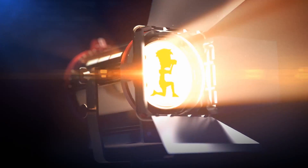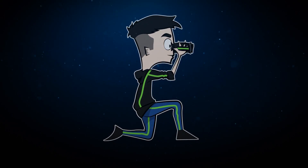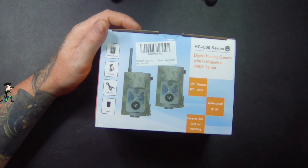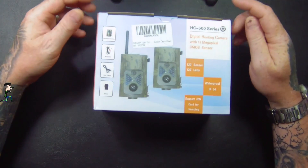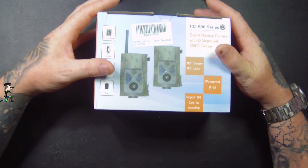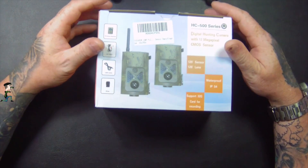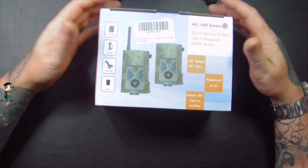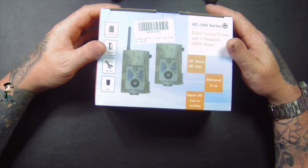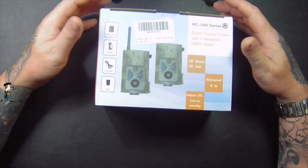Welcome to Tech Checker. Today I'm going to be showing you this 2 Gold 12 megapixel full 1080p infrared night vision time-lapse with 248-piece infrared, 120 degree wide-angle PIR sensor, waterproof wildlife game trail camera.